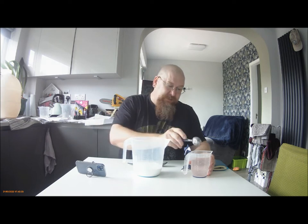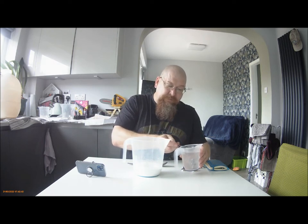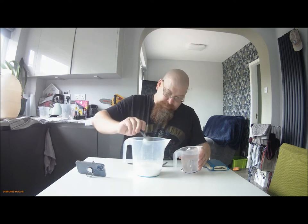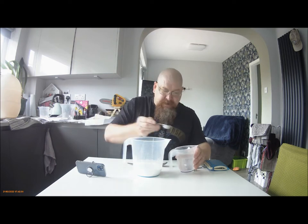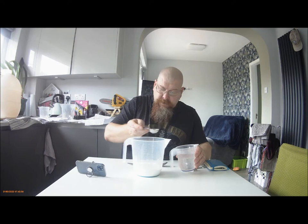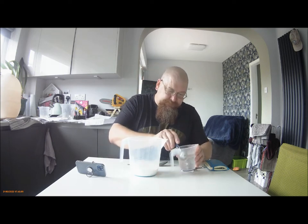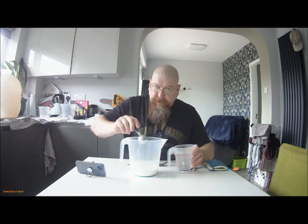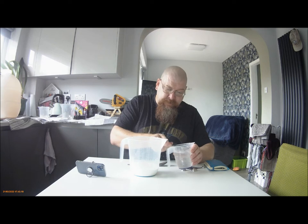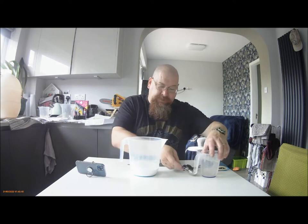So, I'm going to measure in — we've got 15 millilitres of water, a tablespoon — 30, 45, 60, 75, 90 millilitres. I'm going to stick with the 90 millilitres, I think.